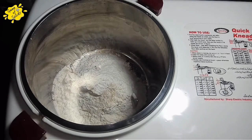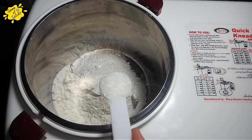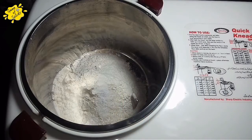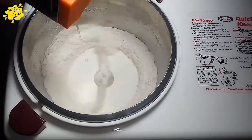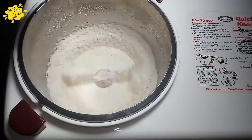Add sugar in the warm water. We will help the dough to ferment. We will add 1 tablespoon of salt. Now I will dry mix everything on the machine so that everything combines, then we will add oil.